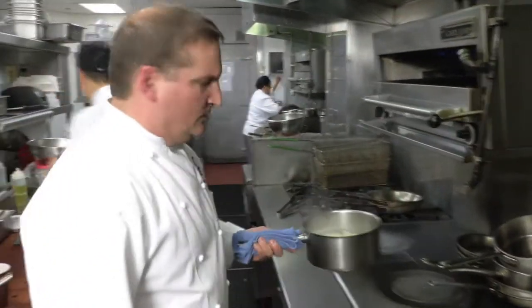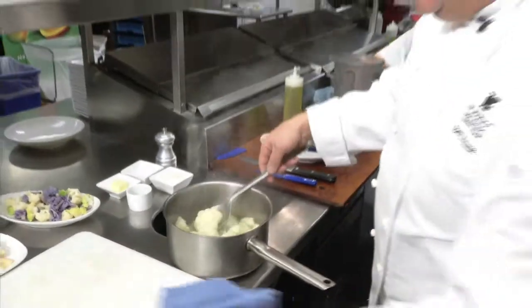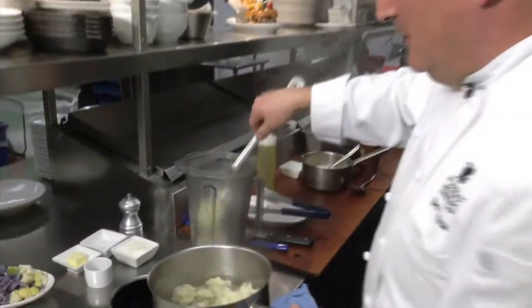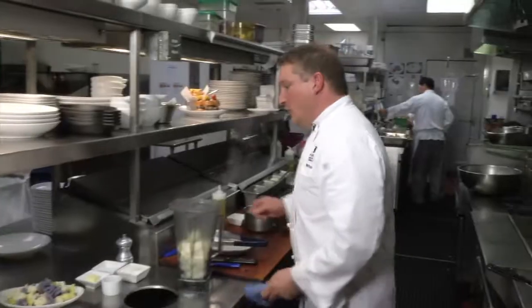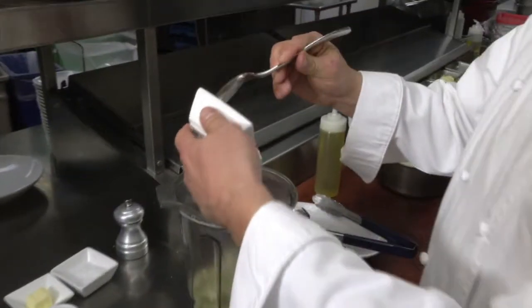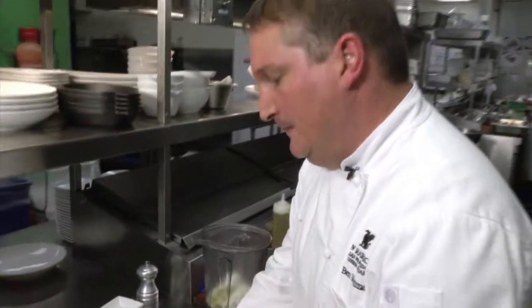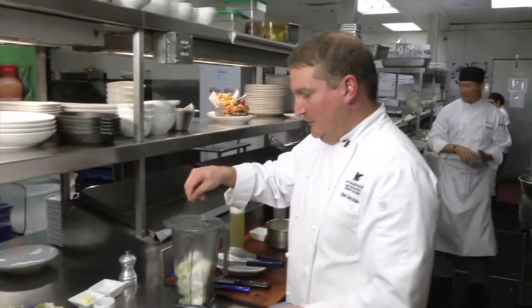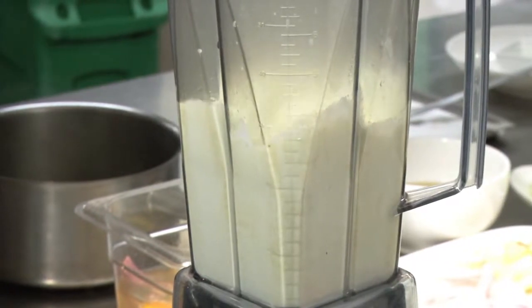To go with the pork chop, we're gonna serve a little cauliflower puree. I've got the cauliflower working over here. You're gonna cook your cauliflower until it's nice and tender, then pull it out of the water and put it in a Vitamix blender. We're gonna add some crème fraîche — this is Bellwether Farms crème fraîche — along with a little bit of sea salt and white pepper, and blend it all up.